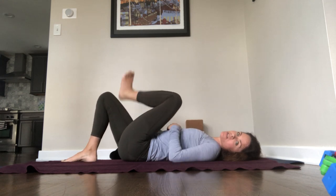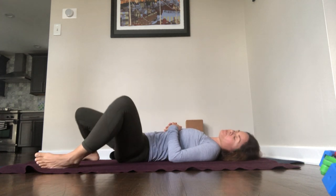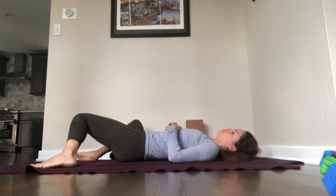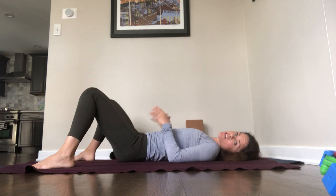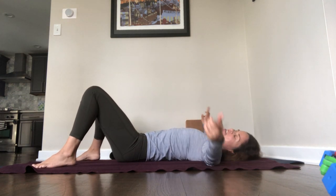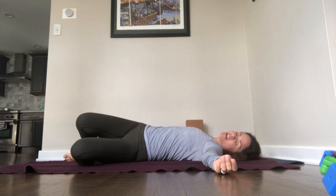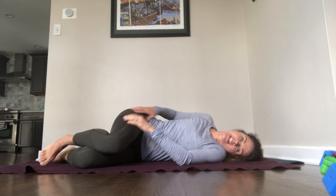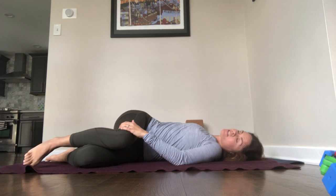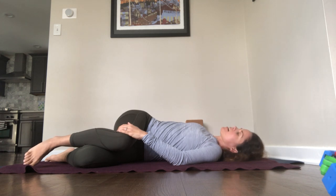Release the pose. Like we did before, feet wide, rock your knees left and right. Like we did before, we'll twist. Still the rocking of your knees. Reach your arms out to a T-shape. Scoot your hips to the right and lower your knees to the left. For some, it might feel better to really get up on that left hip and stack your hips, and then you'll have a little bit of a deeper spinal twist. But again, there's no special points or special valor for doing a more intense stretch.